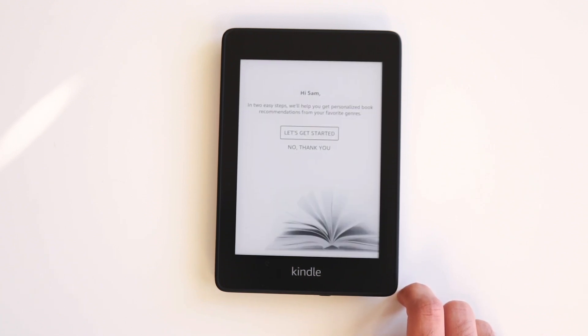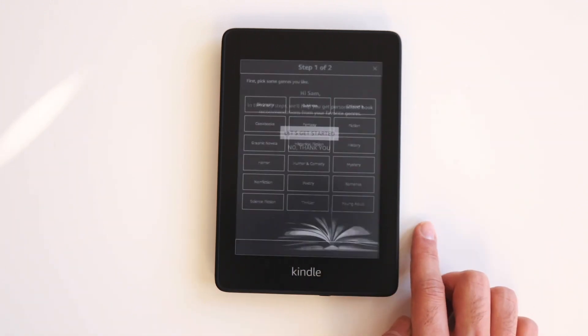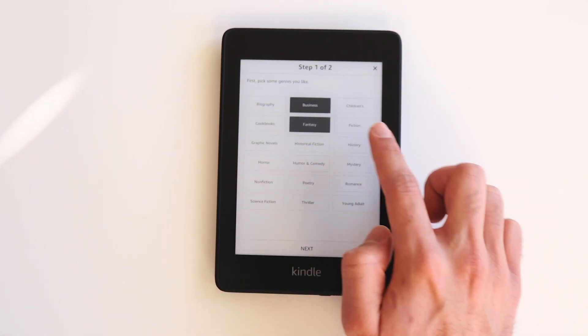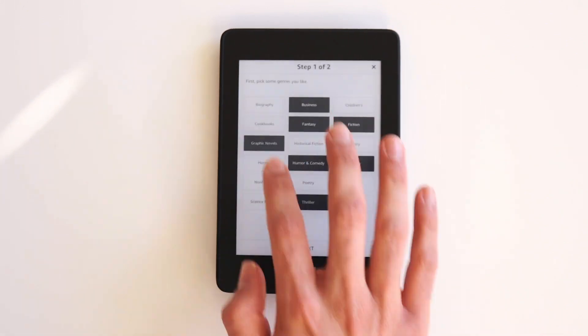If you want to get personalized book recommendations from your favorite genres, I recommend clicking the Let's Get Started button. Just click on the genres you like — for example, business, fantasy, fiction, etc. Once you're done selecting your genres, click the Next button.